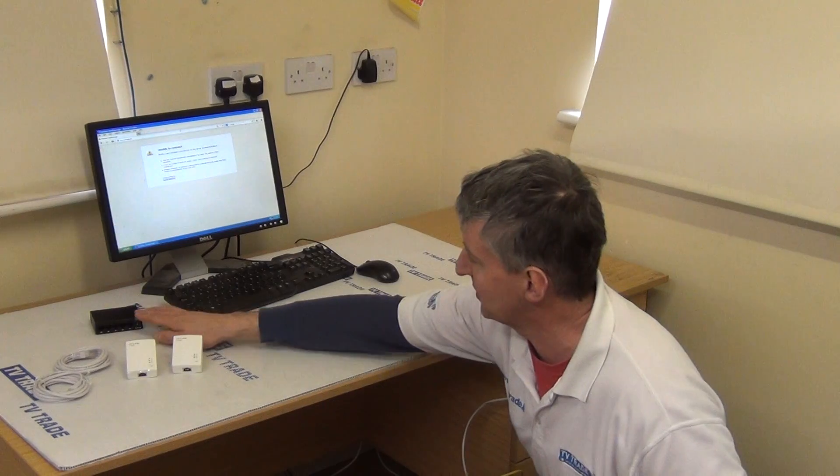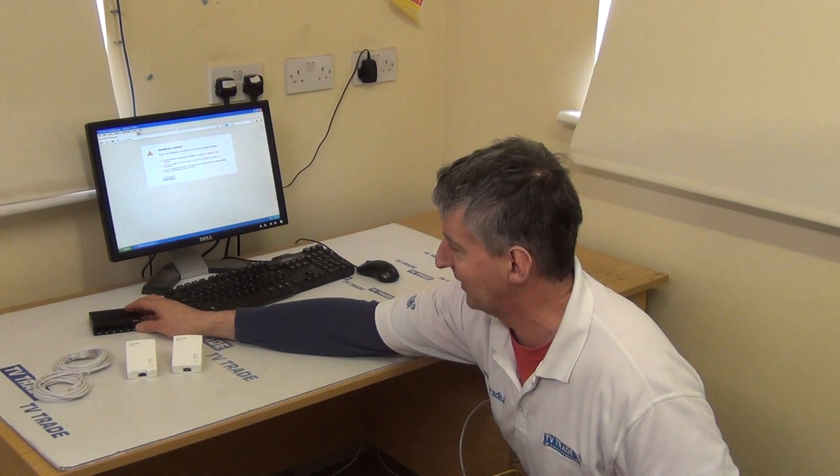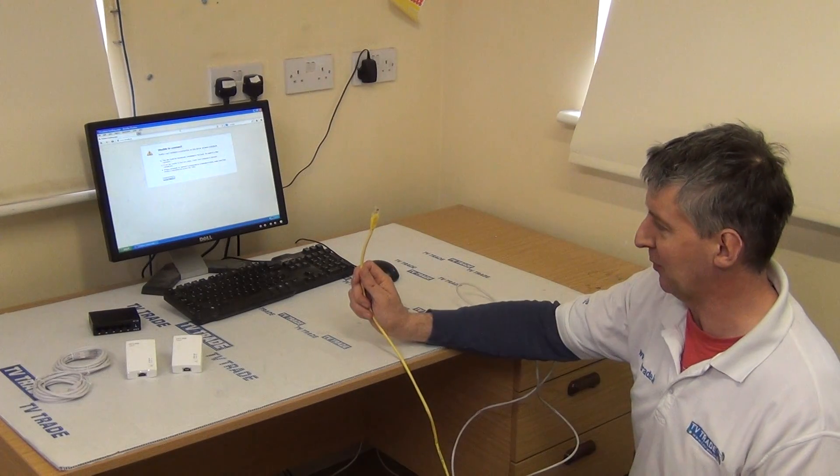In terms of the switch we're using, it's something similar to this. Just connect it from the router and it's creating an office network here. What I have done already is I've run the yellow cable here coming directly from our PC.